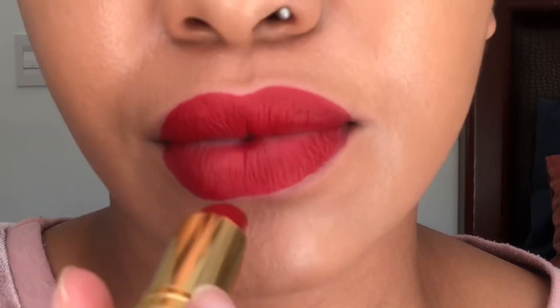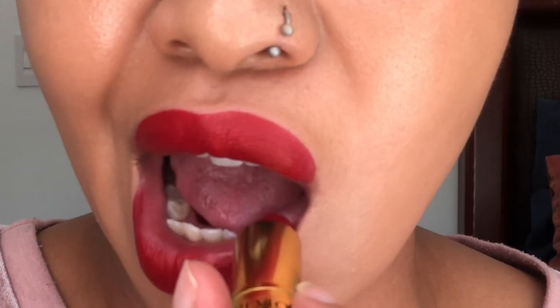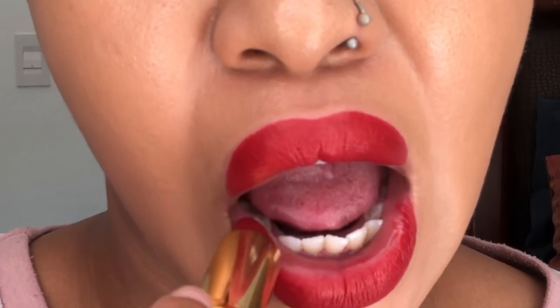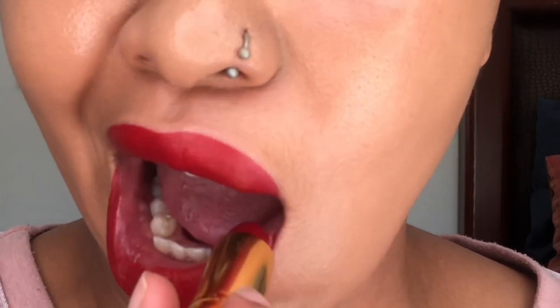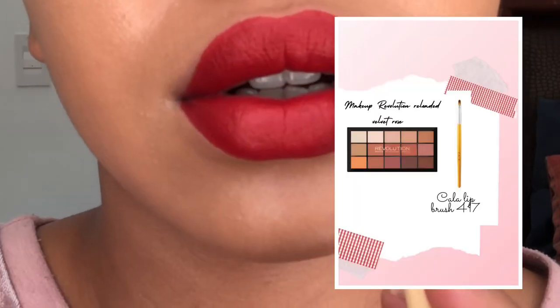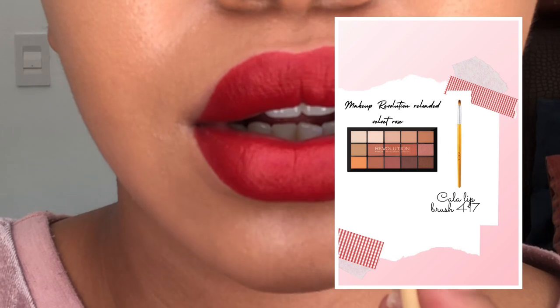First things first, I'm gonna start with applying my red lipstick by Revlon. This is in the shade 015 'Red Rules the World.' I'm just gonna apply it all over my lips. Obviously this is a matte lipstick but it's not too drying — it's just the right amount of matte.